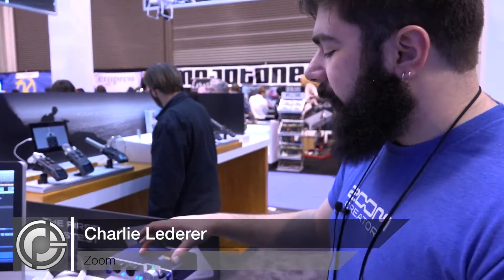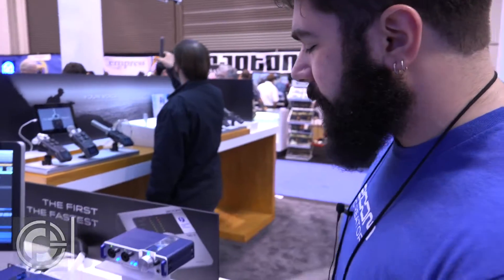Hi, this is Charlie from Zoom North America, and today I'm going to be showing off our TAC-2R and TAC-8 audio interfaces.